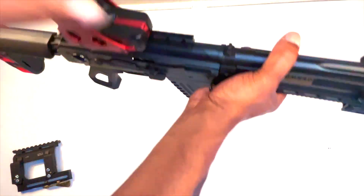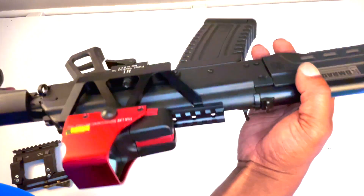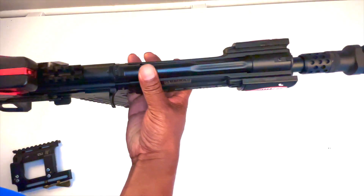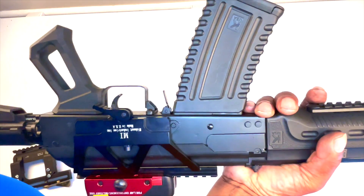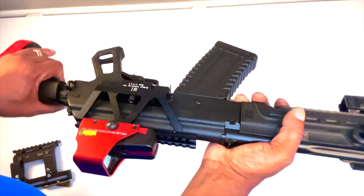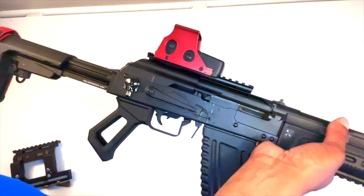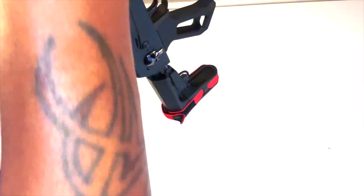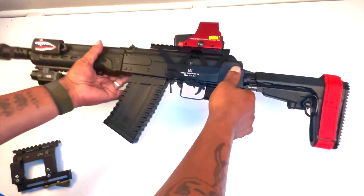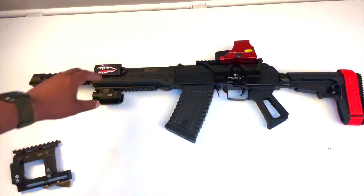It's a pretty good rail. When I take it to the range we're going to see exactly how good it is — whether it's going to wiggle, come off, or be a pain. But as for now it looks pretty decent. I like it and I'll just let it be a pretty cool addition to the Comrade.